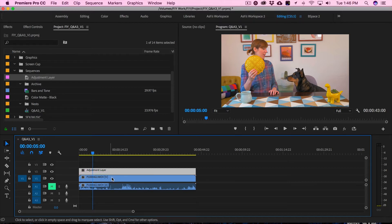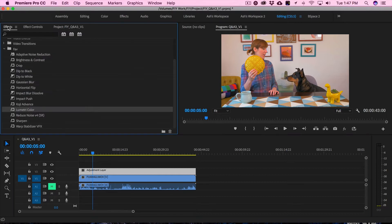By putting the color correction on the adjustment layer and not the clip, you're able to toggle the color correction on and off so you can see the before and after. An adjustment layer is basically a blank container that you can put any filters on, and it affects the clip below it — almost like putting it on the clip, but you can quickly toggle it on and off. Now that we have an adjustment layer, we need to add our Lumetri color correction filter.